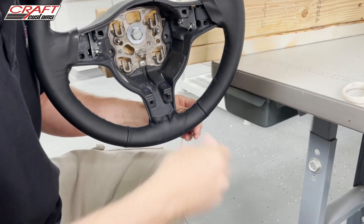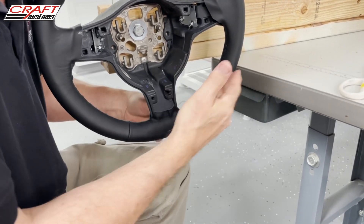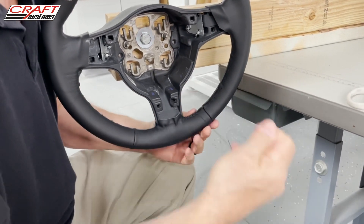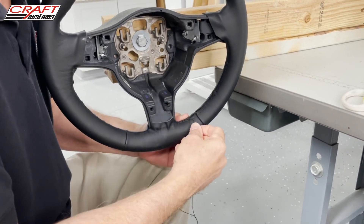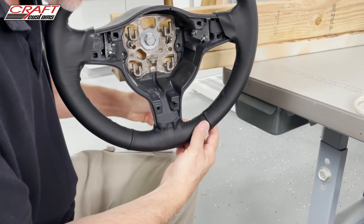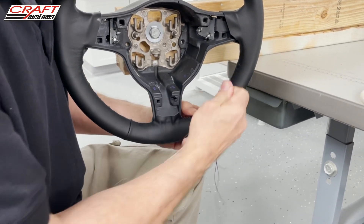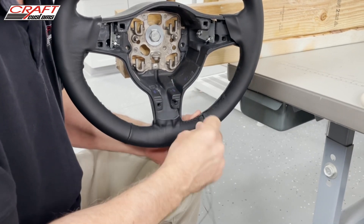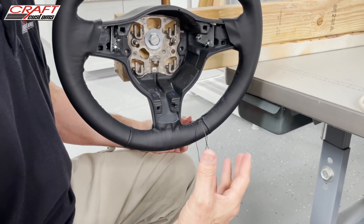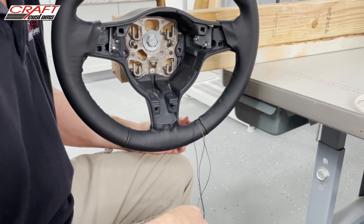I'll work my way all the way around through all the holes, and then our steering wheel will move to the next step: make-ready. We go through a series of processes of cleaning, correcting the stitches, and everything needed to get the steering wheel ready to ship. Then it goes through a quality control check at the very end of the process where our quality control manager approves it before it is shipped out from the Kraft Customs shop.